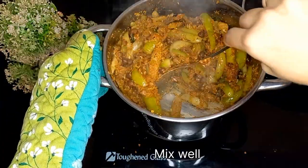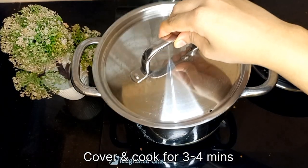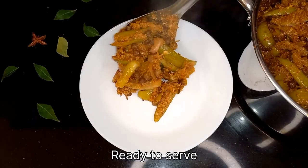Keep this covered and cook for 3–4 minutes on a low flame. Kadale manoli suka is now ready to serve. You can serve it with steamed or boiled rice.